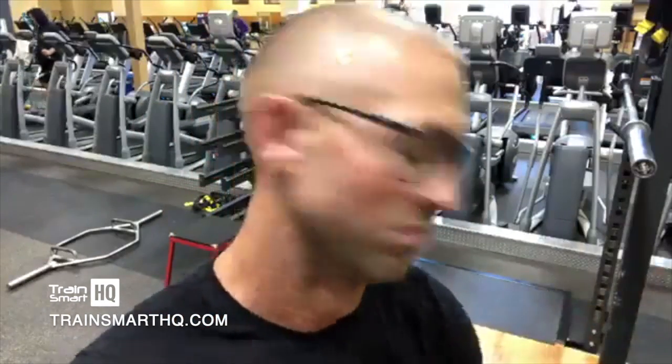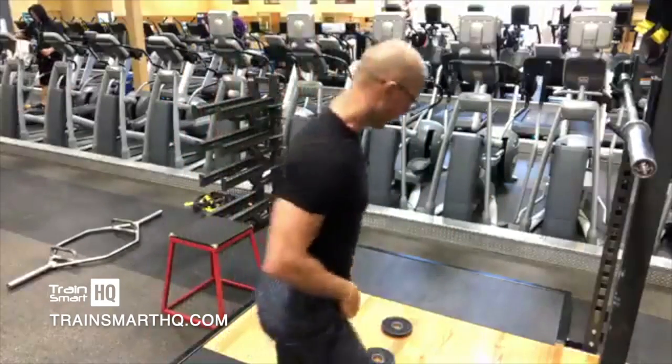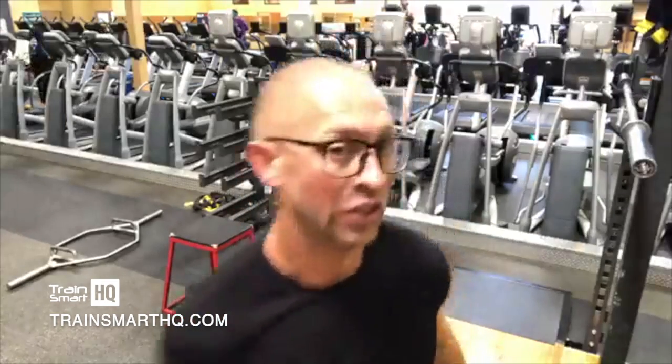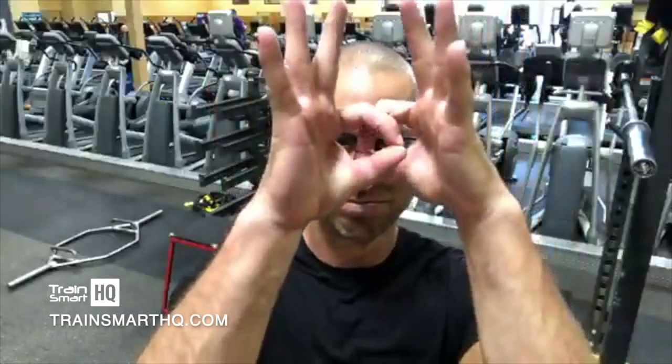How much more specific to the movement is it when I get stronger at that? I guarantee you I'm jumping higher every time. When you get stronger at this, there's maybe some carryover with other movements, but not the same as targeting the exact same movement pattern and specifically your explosiveness when you reverse directions.